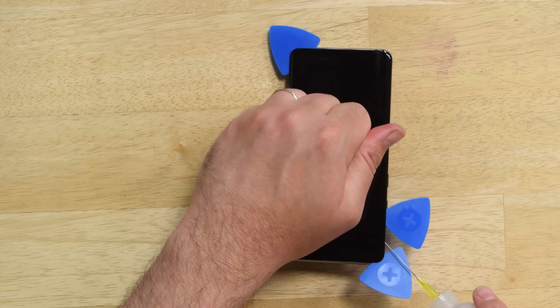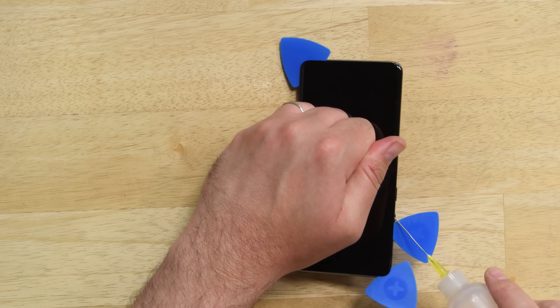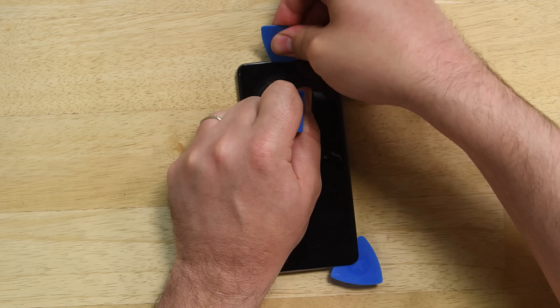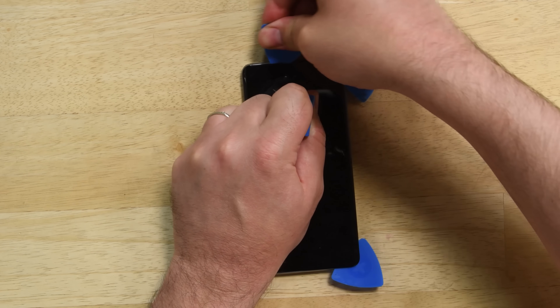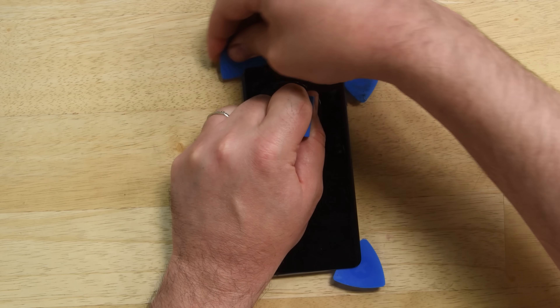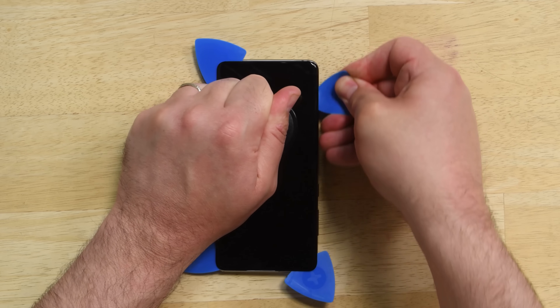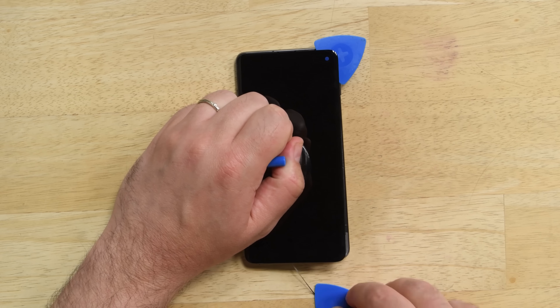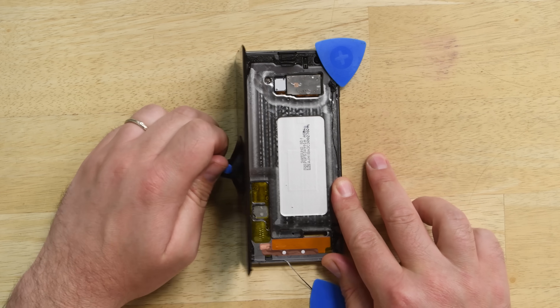Use a couple drops of isopropyl alcohol to help soften the adhesive. If you ever feel that the adhesive is still too hard, try using a heat gun as well. Use caution as you work around the left side where the display cable is hiding — you don't want to cut it. With all the adhesive free, you can remove the display from the mid-frame.